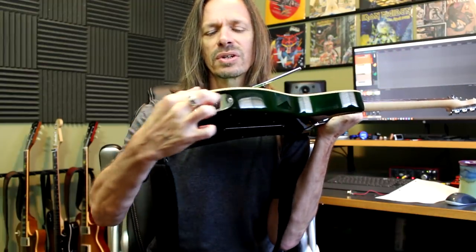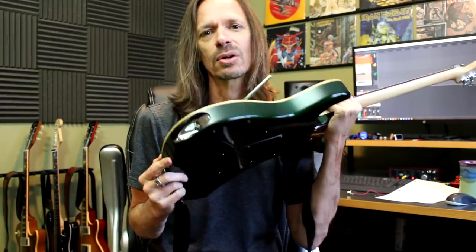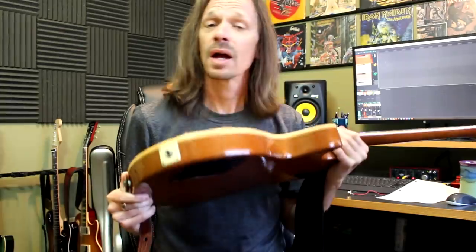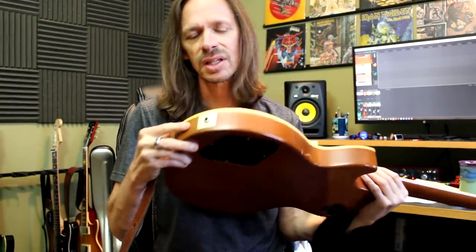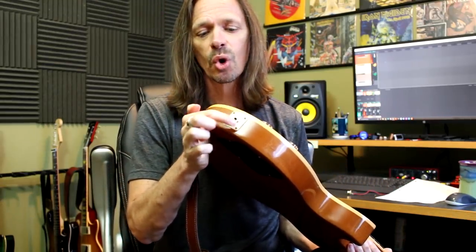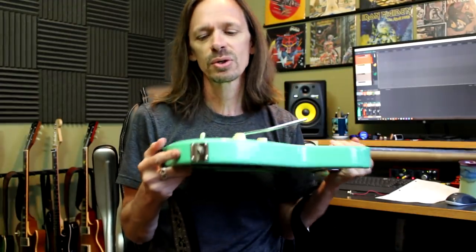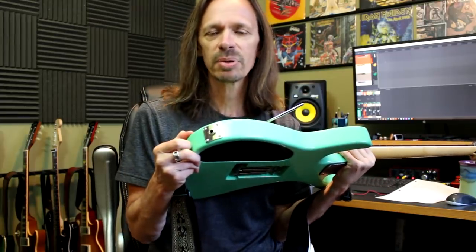They've carved out this weird cavity and it's just awful. I hate it when people try to get overly clever with Strat style top mount jacks. I also hate plastic jack plates like you find on Les Pauls — every single one has at least one, usually more, corners that have cracked. Plastic — boo! As far as I'm concerned, there's only one proper type of jack plate and that is a metal jack plate.